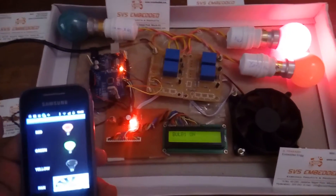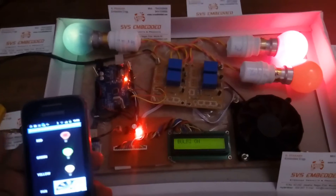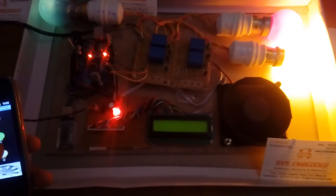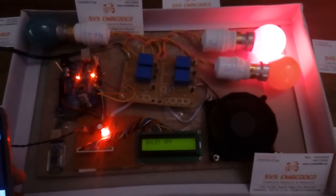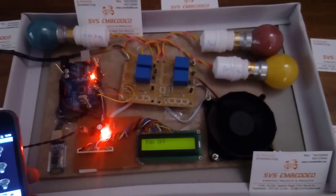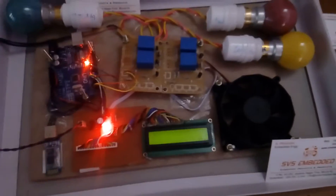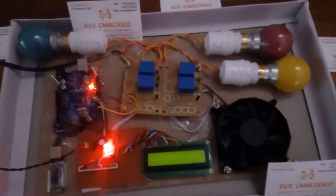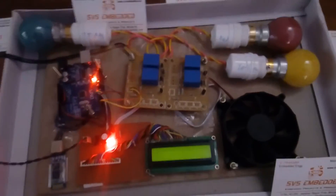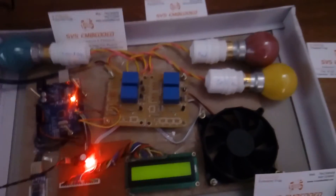Bulb 1 on, bulb 2 on, bulb 3 on, then bulb 2 off, bulb 3 off, bulb 1 off. So this is home automation using BLE, Arduino Uno R3, and the Bluetooth module. We can turn many devices on and off — connect the Bluetooth module to the Arduino Uno R3, connect the relays, and operate everything from your Android phone. Thank you. If there is any doubt, let us know at SVS Embedded.